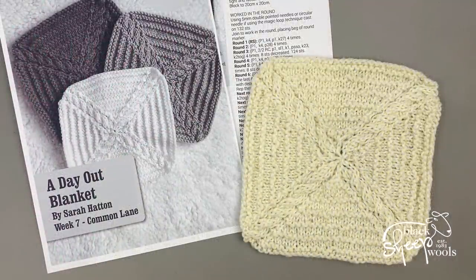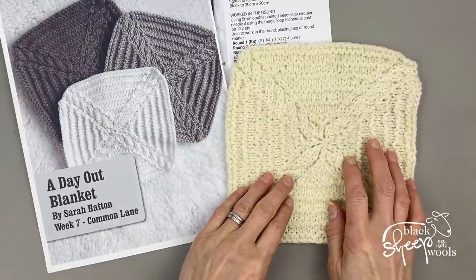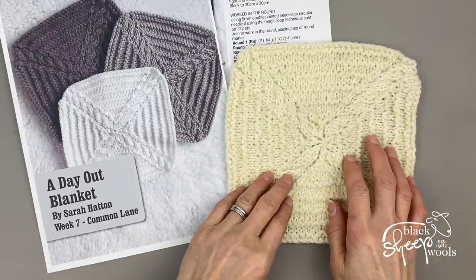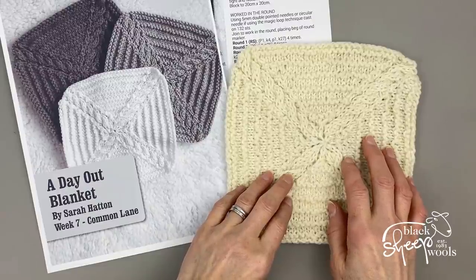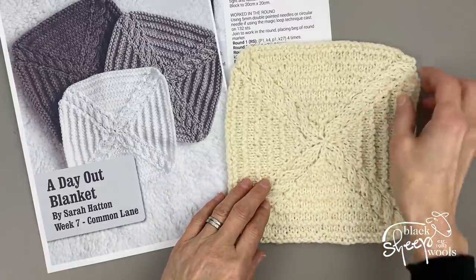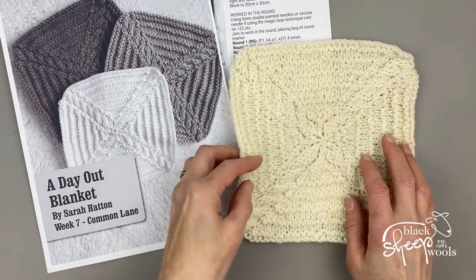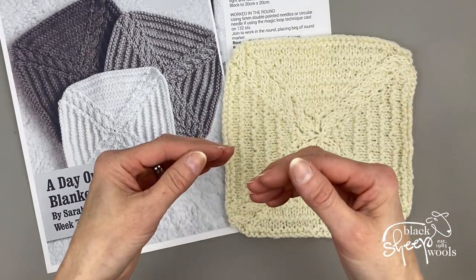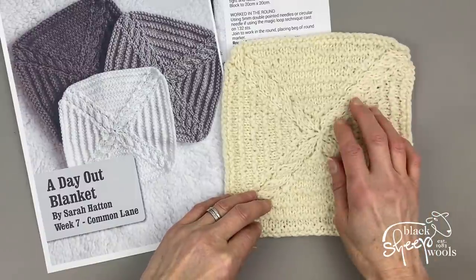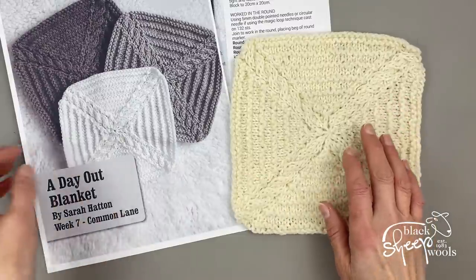Welcome to week seven of Sarah Hatton's A Day Out Blanket. This week is called Common Lane, and the square is made up of cables. If you need to recap on how to do your cable stitches, pop along to the video for week four. The cables here are just worked over four stitches — the only difference is you pop two stitches on your cable needle instead of three.